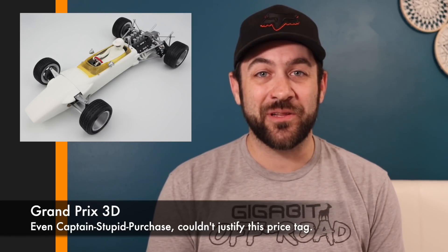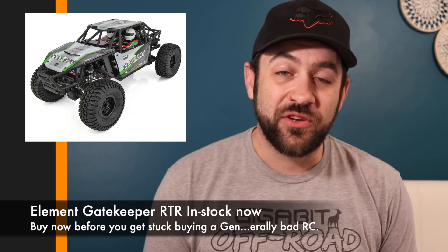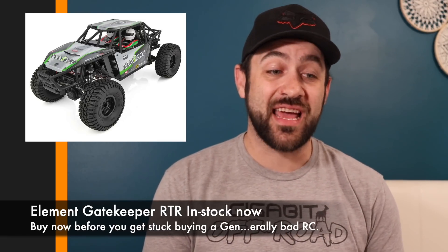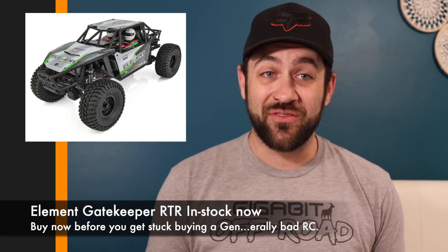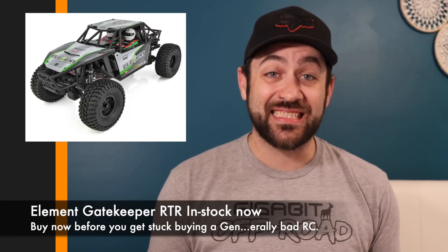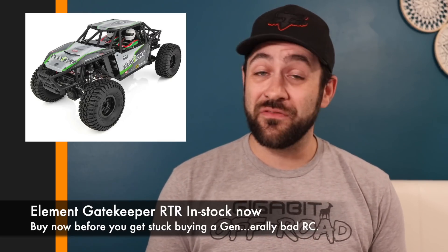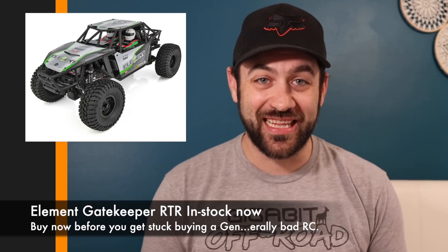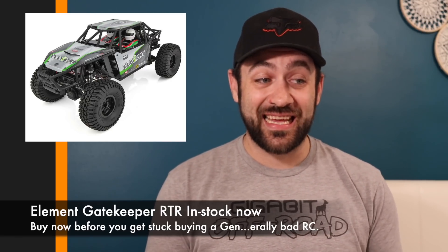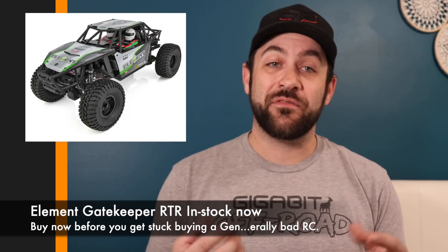For those of you looking to do some holiday shopping, the Element Gatekeeper RTRs are hitting shelves now. Given the scarcity of RC models and kits right now, whether you're picking one up for yourself or as a gift, you might want to do it sooner rather than later. RTR models, kits — everything is going fast, and it's hard to say if they'll be restocked before Christmas.